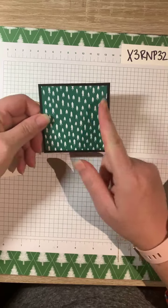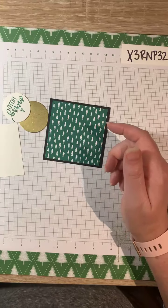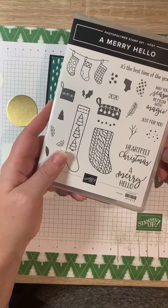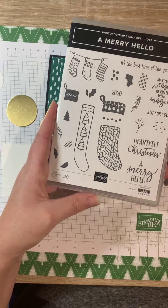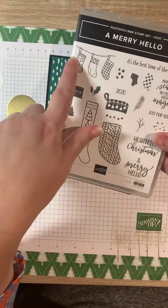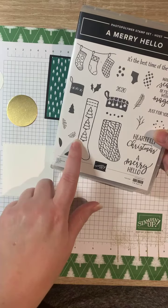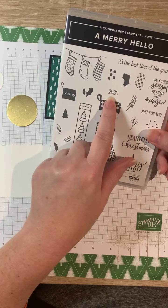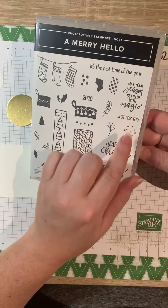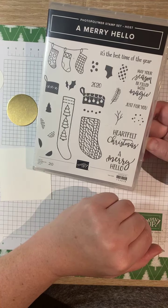I knew I wanted to use the Merry Hello stamp set. This stamp set is a hostess stamp set — you can only get it if you place a $150 order or gather orders from friends. It's really cute. I love the little stockings — these pieces fill in the holes and the little boot piece. These trees fill in this, and this will stamp the base with some stitching or solid pieces. I like the 2020, though it's not my favorite year. I love the sentiments — Merry Hello, Heartfelt Christmas, 'May Your Season Be Filled with Magic,' 'It's the Best Time of the Year,' and 'Just for You.' Lots of really sweet pieces with nice holly and greenery too.